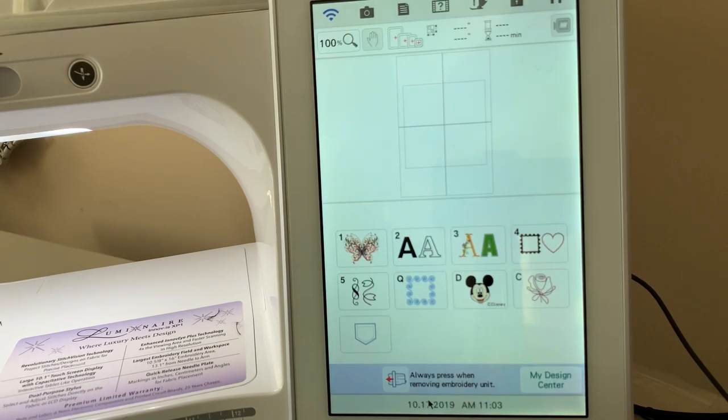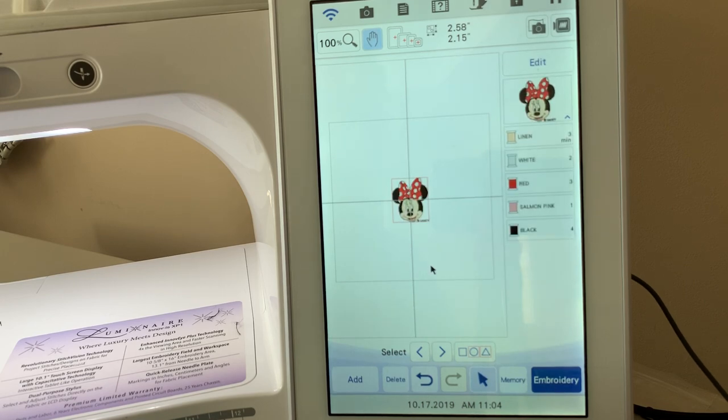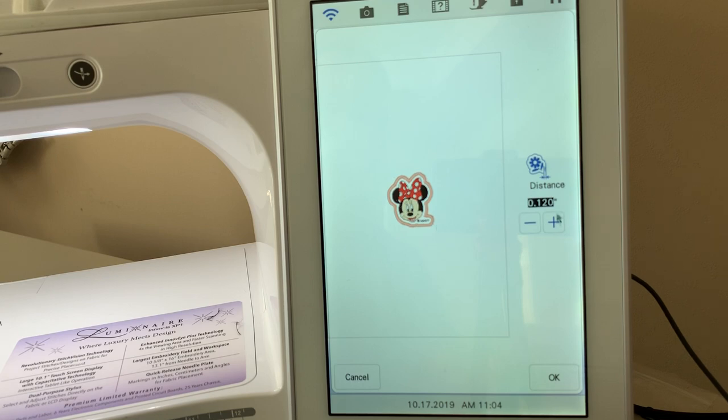Hi everyone, it's Terry. Today we're continuing our lessons in embroidery edit. The first thing we're going to do is take a Disney design — let's choose this Minnie Mouse design and choose Set. One of the things many people like to do is create a patch, and there's a very easy way to create patches within your Luminaire. You can also do this in a Dream Machine or a Destiny. Go to Edit and you'll see the icon that looks like a crown — choose that and you've now created a patch.